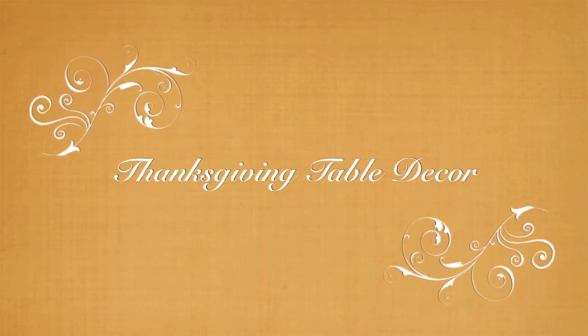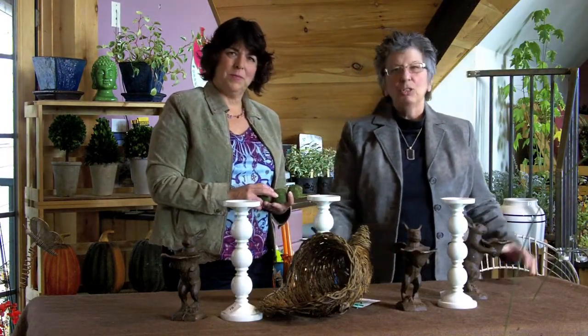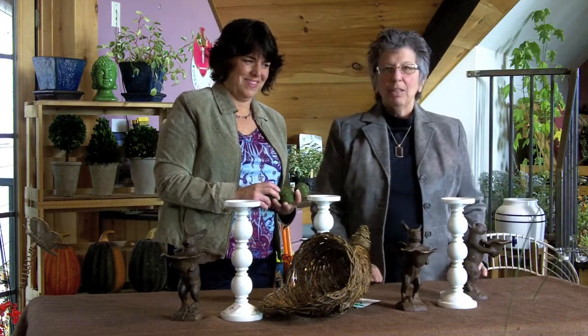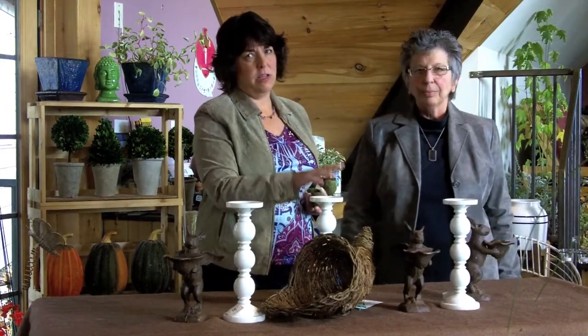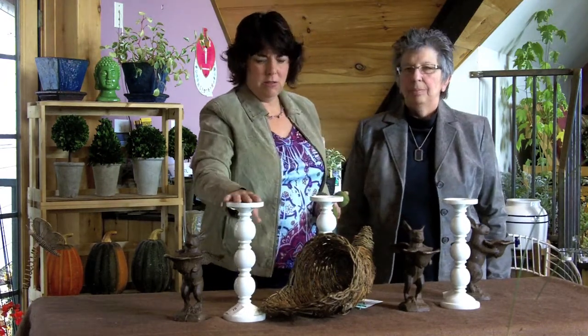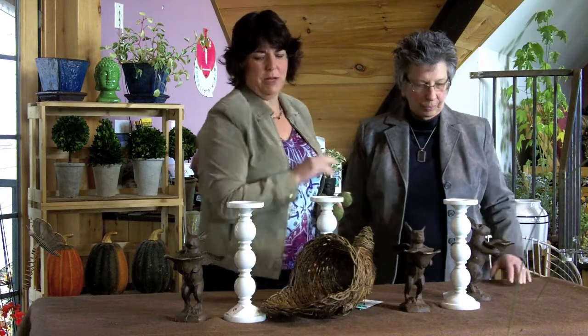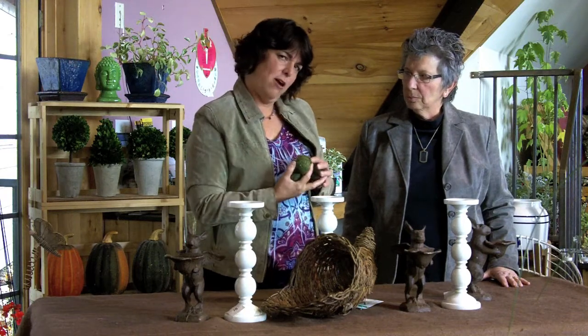Here we are at the table and Victoria is going to tell us what to do — I'm just going to be her accomplice and assistant. Well, one of the things when designing something: threes is always a good design number, inside or outside. So we've got three candlesticks here, three little bunny butlers. The cornucopia is for Thanksgiving, and we're going to do a little setup of browns, greens, and oranges.